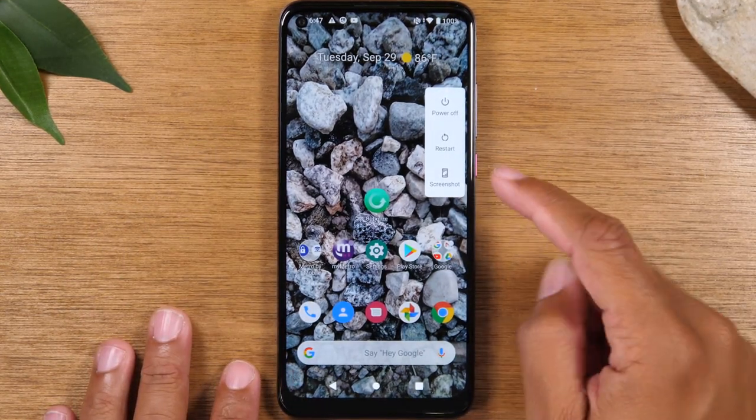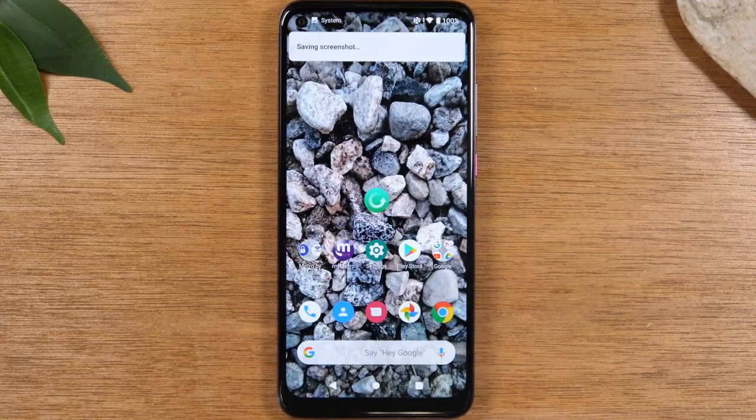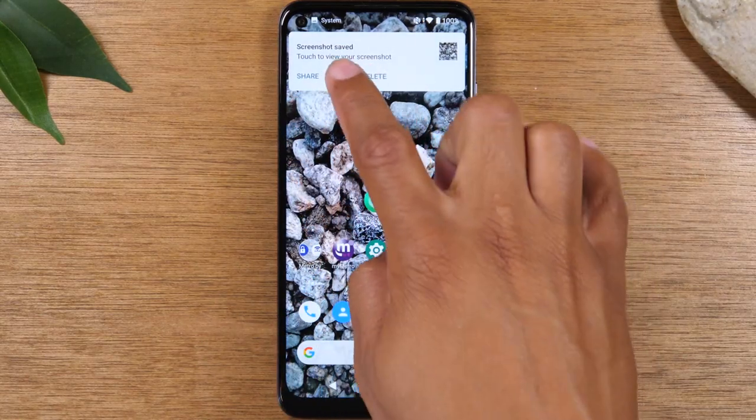This pop-up will show up on the screen — tap screenshot. It will then take a picture of your screen and give you an option to share, edit, or delete.